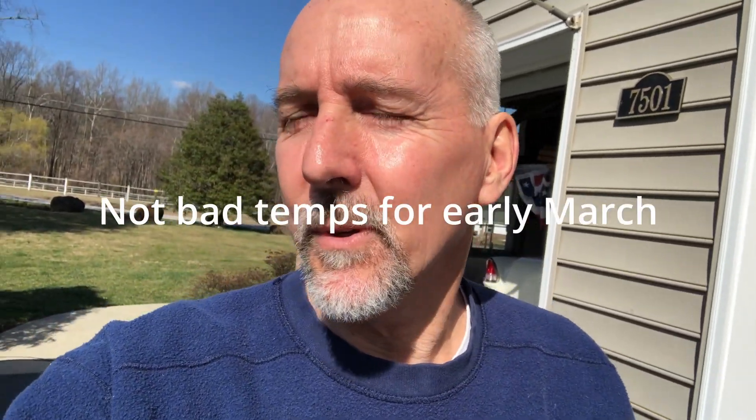Hi guys, welcome back to Sweet Hot Rods and Honey. It's a beautiful day today in Maryland. We've got garage doors open and it's probably close to mid-50s to 60 degrees. It's really nice today.